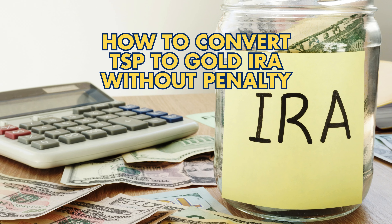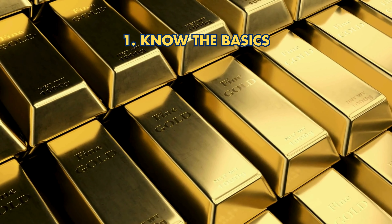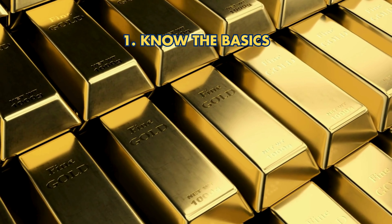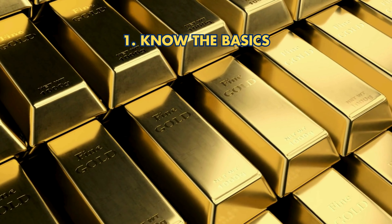How to Convert TSP to Gold IRA Without Penalty. 1. Know the Basics: Understand TSP for Federal Employees, and Gold IRA holds physical precious metals.